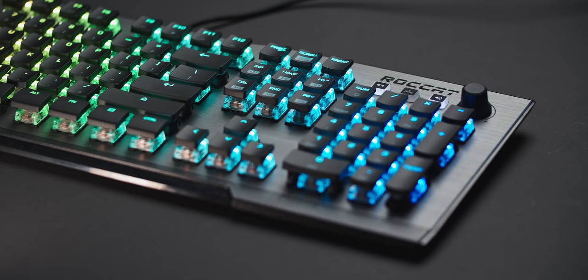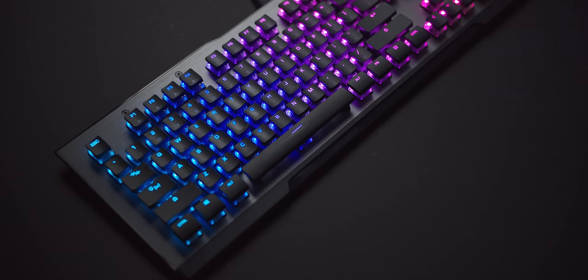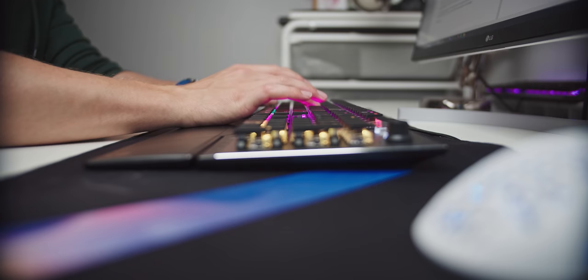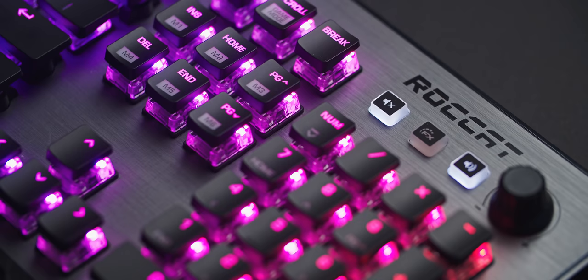The half-high keycaps add a slim factor to such a massive keyboard, which I appreciate, but more importantly they don't cover any of the illumination. Unlike what Cooler Master did with the totally flat surface of slim keycaps on the Vulcan, these are slightly curved and angled by row, so fingers fall naturally into place. The stem is MX-based, so if you wish you can swap some out.